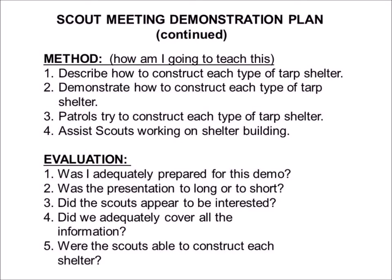Here's the continuation of our scout meeting demonstration plan, looking at the method — that is, how am I going to teach the information? I'm going to describe how to construct each type of shelter, then I will demonstrate how to construct each type. The patrols will then work together to construct each type of tarp shelter. We should also have adults ready to assist scouts working on the shelter building — assist in the sense of guidance, pointing out things they may need to know, but not doing it for them.